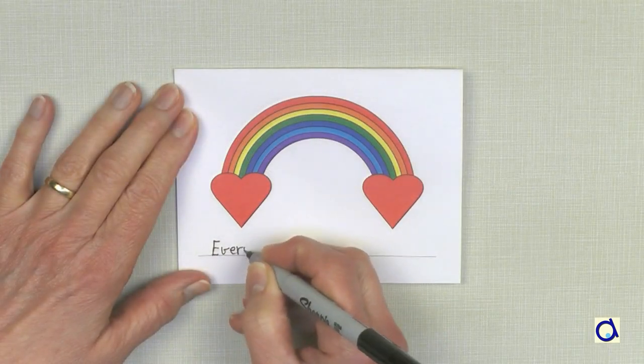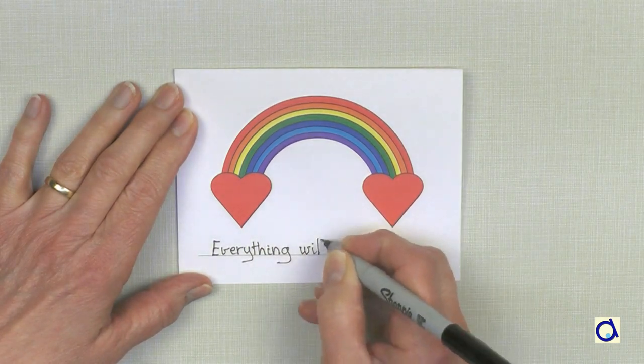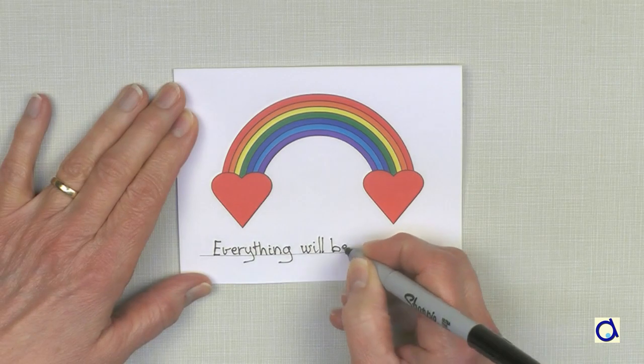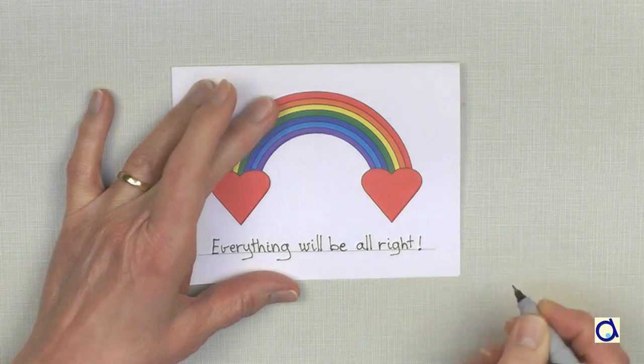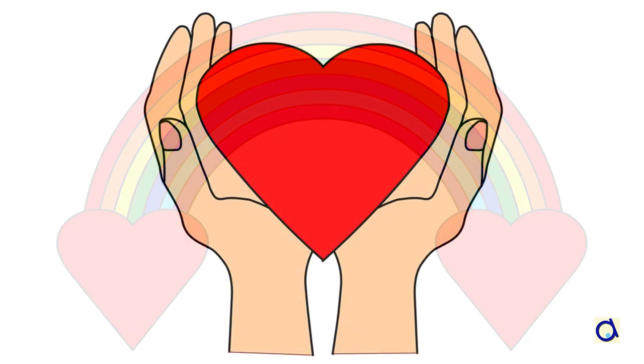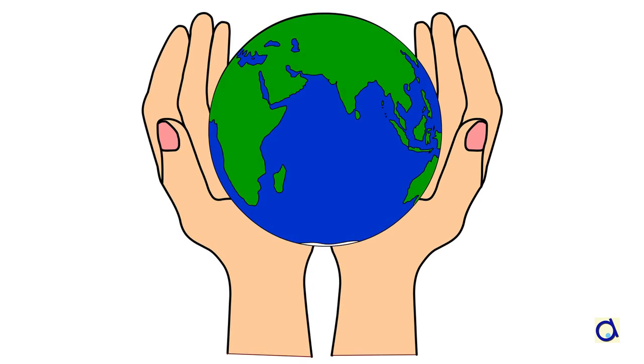On the front, you can write the encouraging slogan of your choice. For example, everything will be alright. You will find a list of slogans in several languages in the document. To print the document with different card models, click on the link below the video, and visit the Animaplates website where you will find hundreds of fun and educational projects.